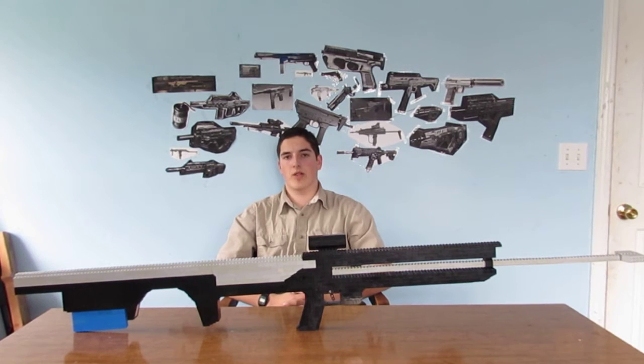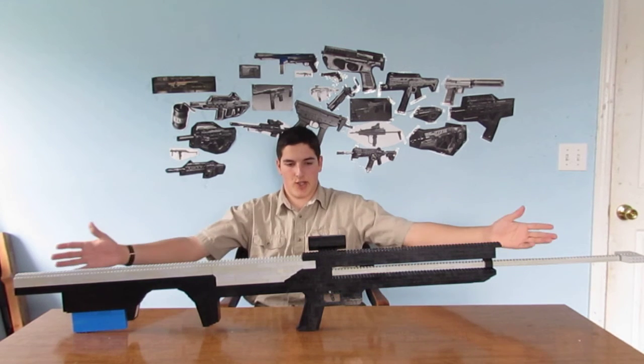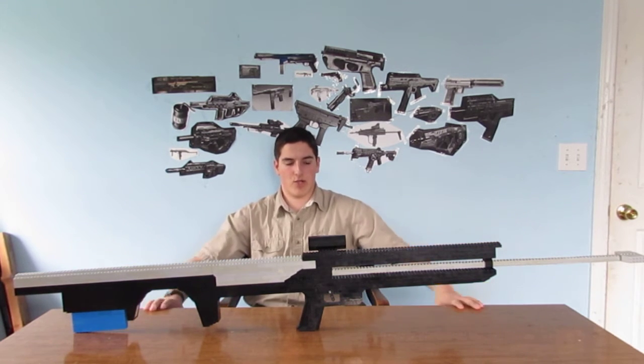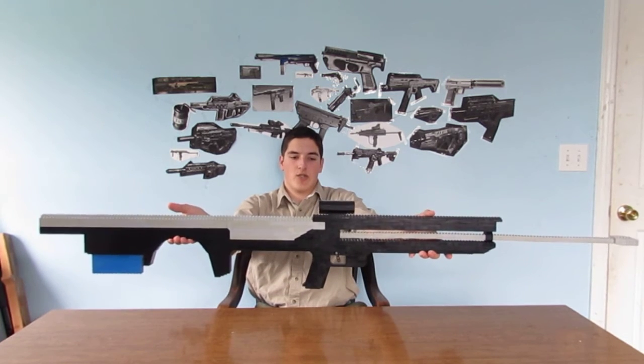Hi, this is Ethan from Campbell Arms, and this is the 36th episode of my LEGO Weapon series. And today we have something special here. I'm not sure what inspired Jason to build this, but here I have my Atlas 20mm Cannon.